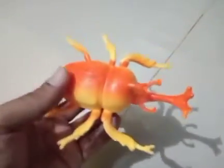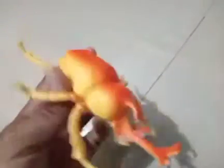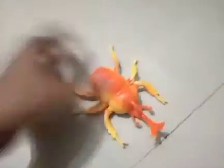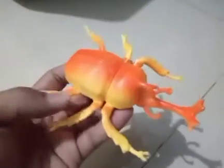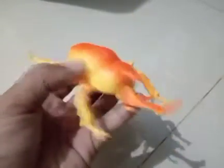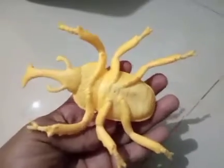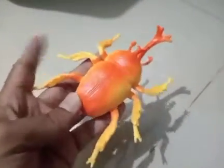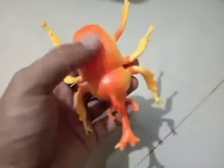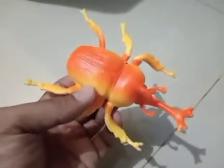Kalau kita perhatikan, kumbang tanduk ini langsung membuat rasa tertarik bagi yang melihatnya dengan kombinasi kontras warnanya. Di sini dia menggunakan warna oranye dan juga warna kuning. Oranye itu kayak warna penguat dari kuning itu sendiri. Seluruh badan bagian bawahnya adalah warna kuning, tapi bagian atasnya diperkuat warnanya dengan warna oranye, memberikan kesan kontras yang menonjol.